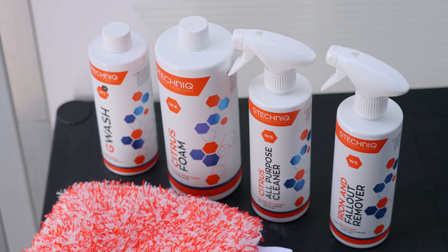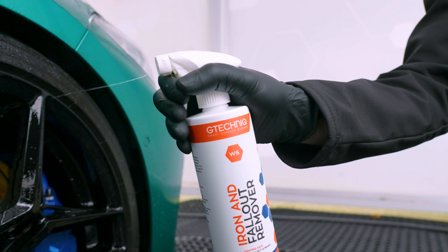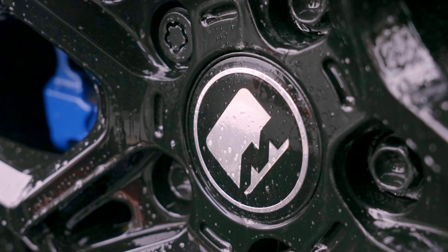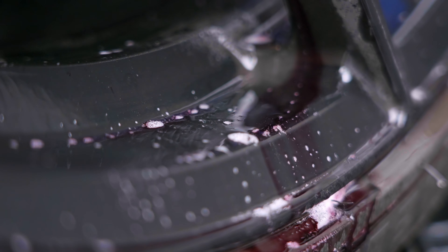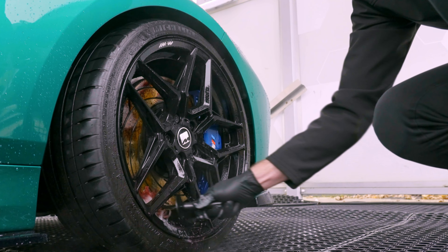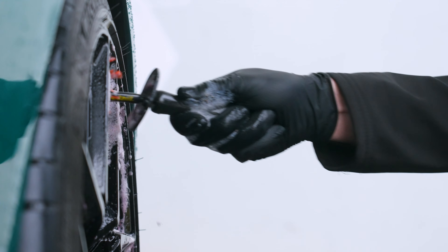The next part of the decontamination process is using the iron and fallout remover. This product serves two purposes — it's great to use on paintwork and even better on wheels. Where it interacts with metal filings it starts to turn purple, showing you that it's breaking down those contaminants so they can be rinsed and cleaned a lot easier. It's much more pronounced on wheels due to the brake pads working against the brake discs, but there's also fallout that can land on paintwork if you're in an industrial environment or near factories.